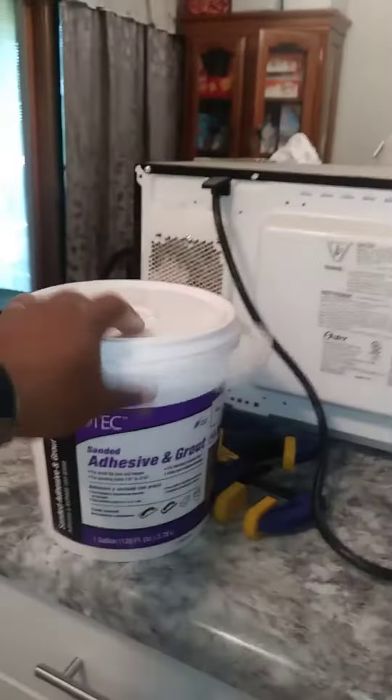Alright, another video today — we're doing tile backsplash. So what do you need to get started with tile backsplash? First, today we're going to go with a one-step adhesive and grout. A lot of guys don't like to do adhesive and grout, but I'm doing the one step today.